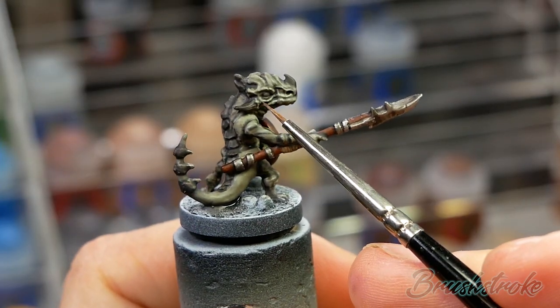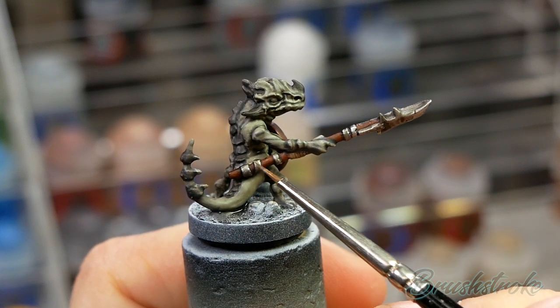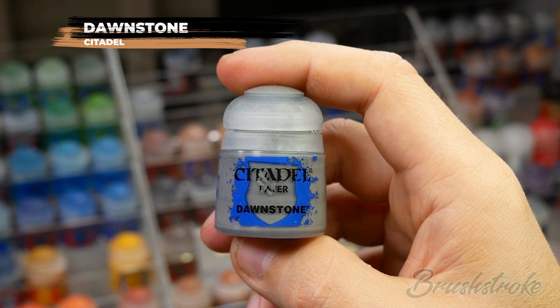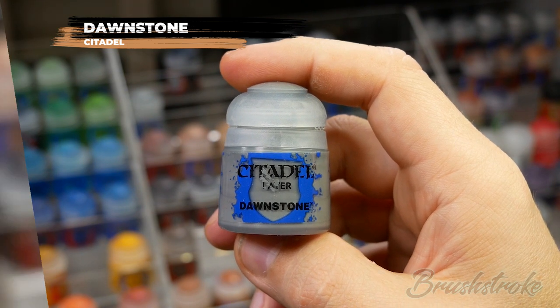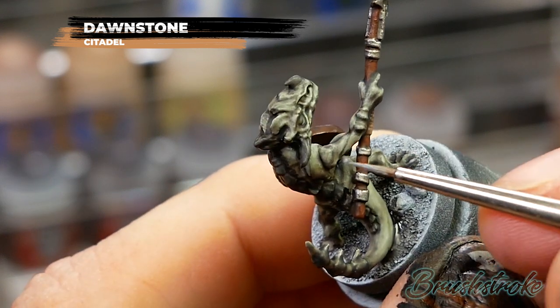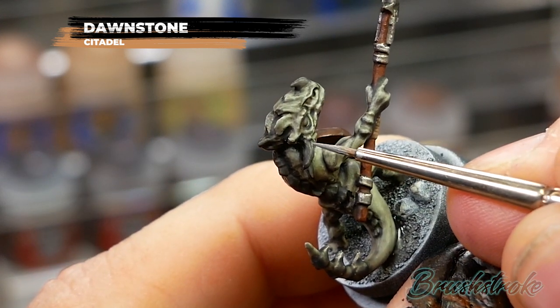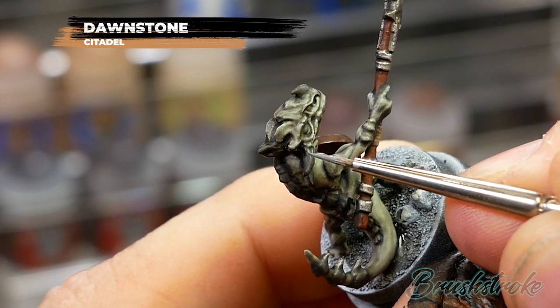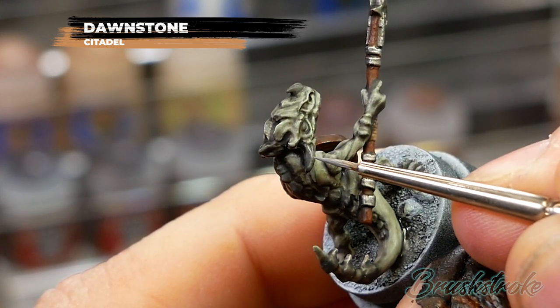Next I'm going to add some highlights to the horns and the scales, and for this I'm going to use Dawnstone from Games Workshop. What you're looking to do here is pick out all of the highest edges of the horns and each of the scales - this will bring some real definition and clarity to those shapes and make them really stand out.